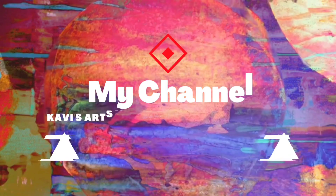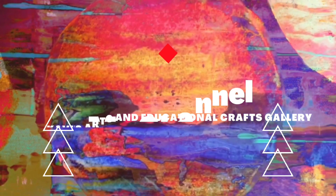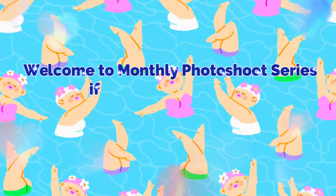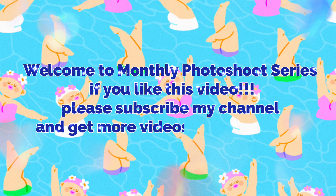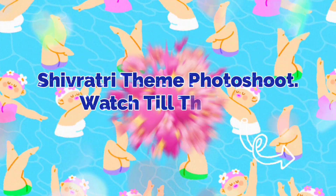Welcome to my channel QV's Arts and Educational Crafts Gallery. Welcome to the monthly photo shoot series. If you like this video, please subscribe to my channel and get more videos in this series. Shivratri theme photo shoot. Watch till the end.